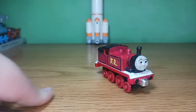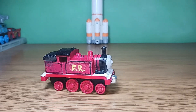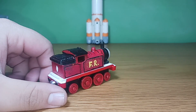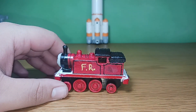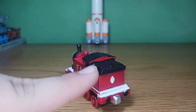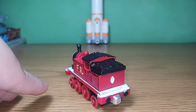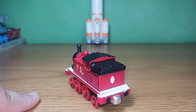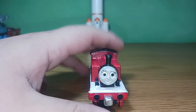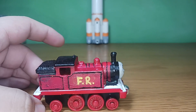I find it quite funny that a day before this custom was completed, it was saying that the parts hadn't arrived yet, and then they arrived the very next day. So basically for this custom, what you would need is a James chassis. As for the magnets, find the multi-colored knockoffs of Take and Play and use their magnets for this custom.